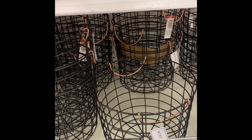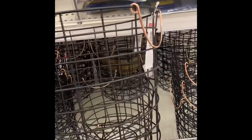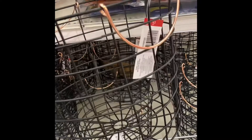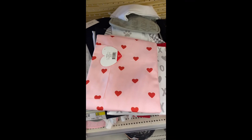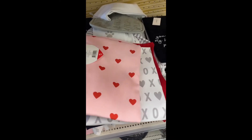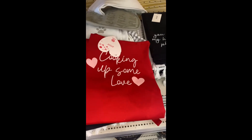I am loving these wire bins with the rose color handles. These are $5, and this is what it looks like up close. And here we have some Valentine's aprons. These are $5. Look at that — cooking up some love.